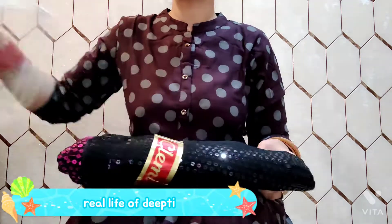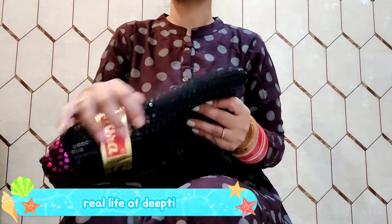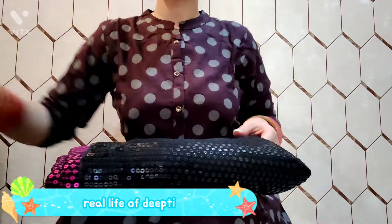This is how it has been received in the package. I have shown it from the bottom — there are two colors.